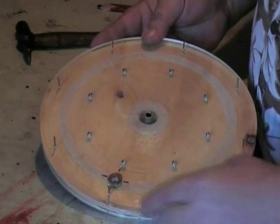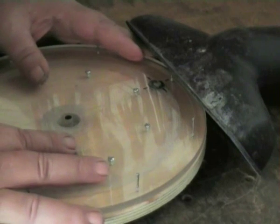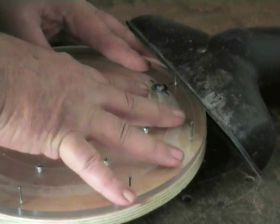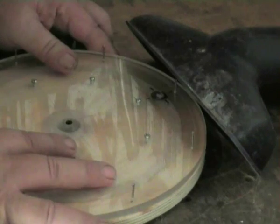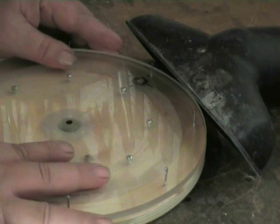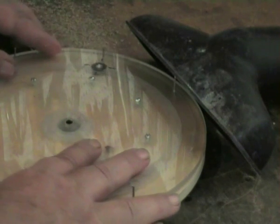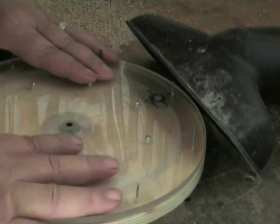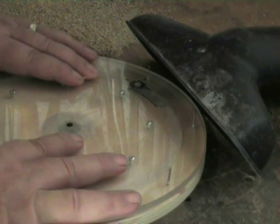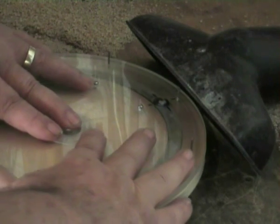Place the jig centre over the spindle, with the router bit just protruding into the hole that we have just drilled. Start turning — first just a gentle turn to take out part of it, then continue on down until the whole core is separated from the outer section. The good thing about having clear perspex is that you can see the bit come up and make its cut.